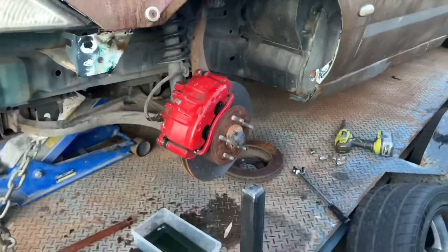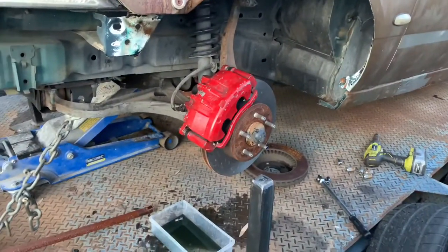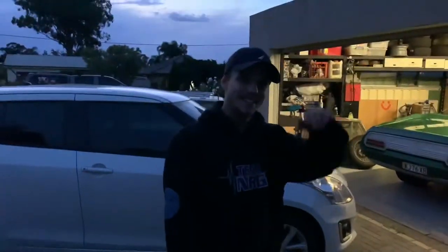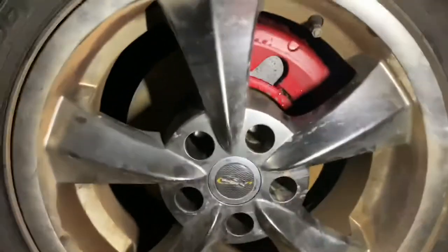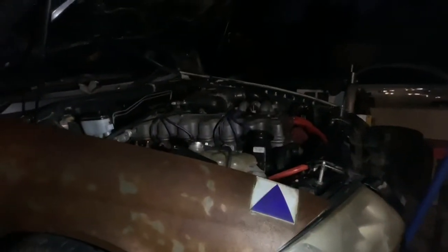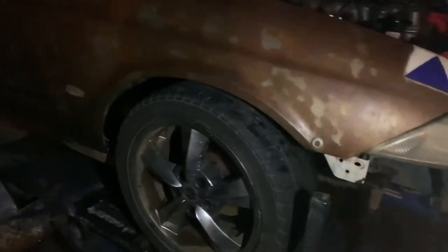Now it's just a matter of needing someone to help me bleed the brakes. This is my mate Lachlan who's going to help me bleed the brakes. Excuse the dark, but as you can see, brakes are all done. Cheers to Lachie for helping bleed it — and yeah, she's ready to go for the next upgrade. Thank you and goodbye!